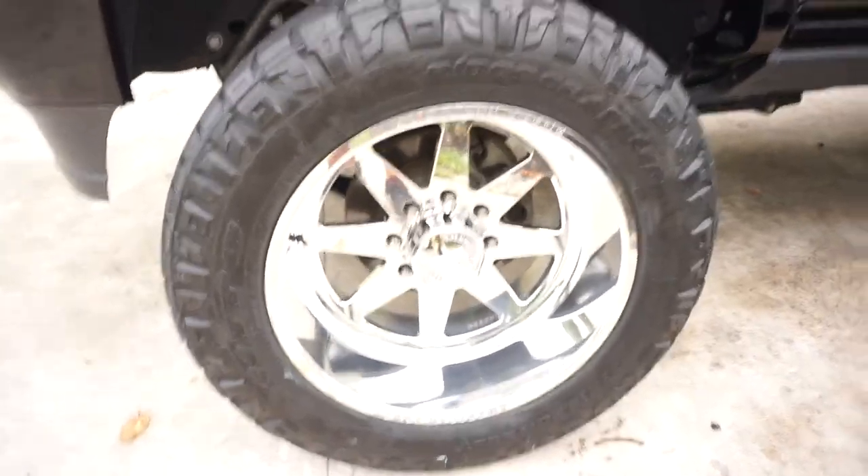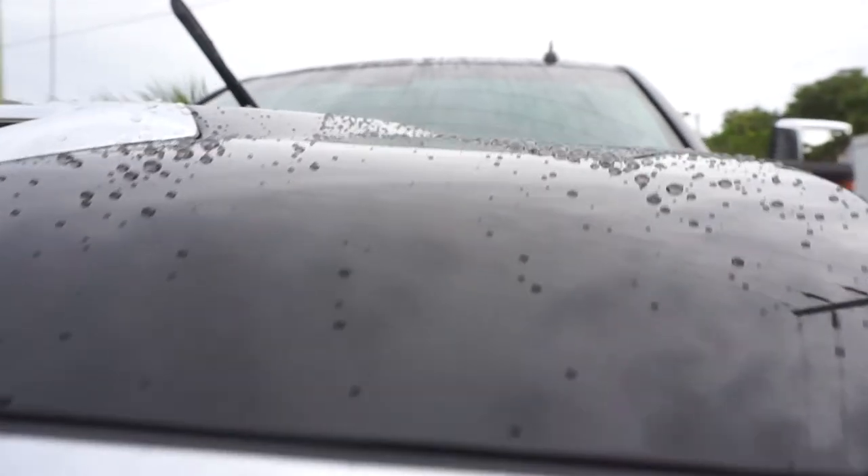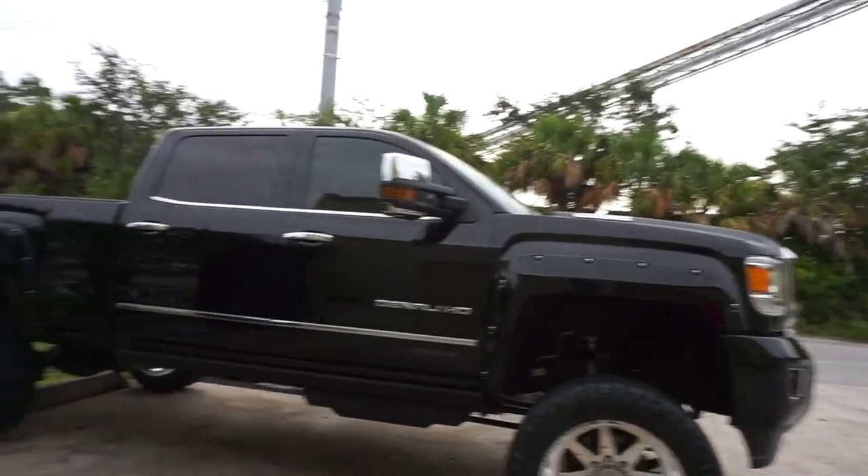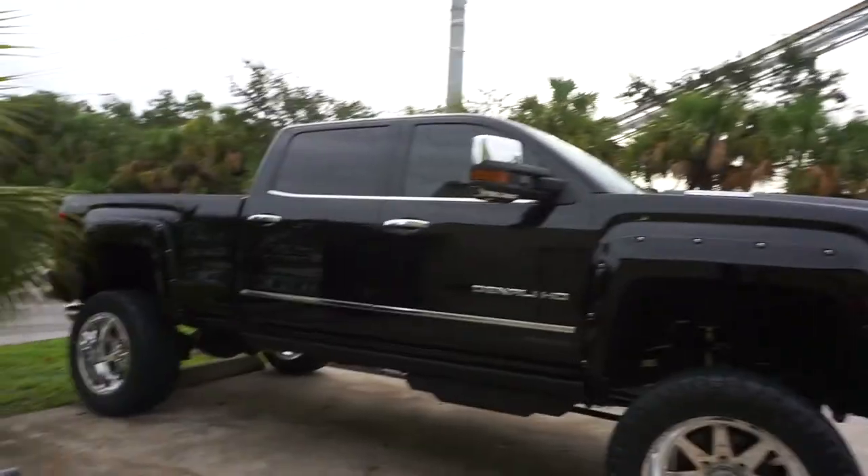By the way, we also did a lot more work to this truck — we polished the wheels, which were really oxidized. We also put on a ceramic coat. For those who don't know, a ceramic coat is basically a protectant for the paint that makes water, dirt, and stuff not stick to the paint — you can see the water beads right up on it. So we did the headliner, the wheels, and the ceramic coat — this truck basically got a full revamp. Hope you guys enjoyed — like, comment, subscribe, see you next time.